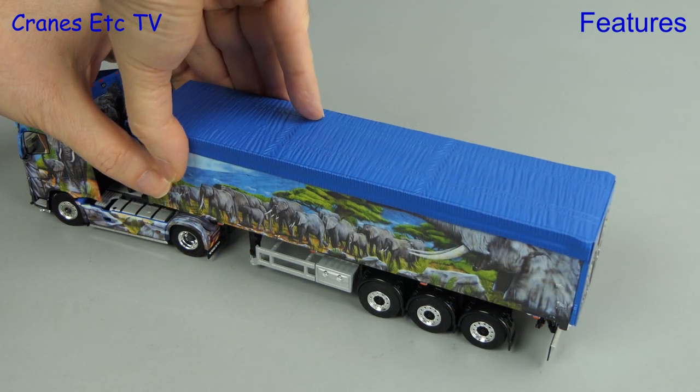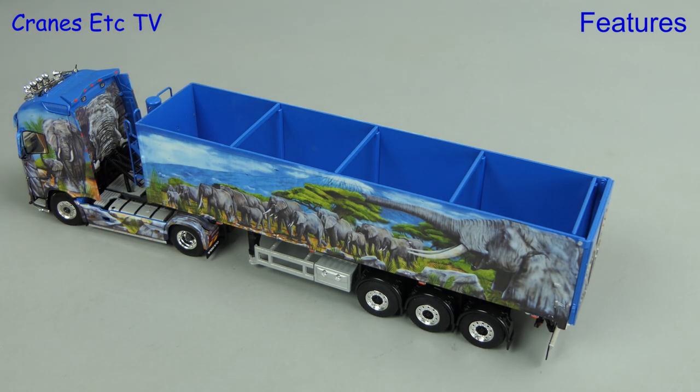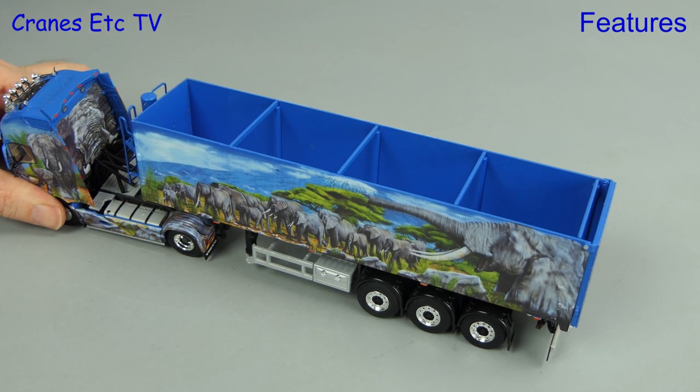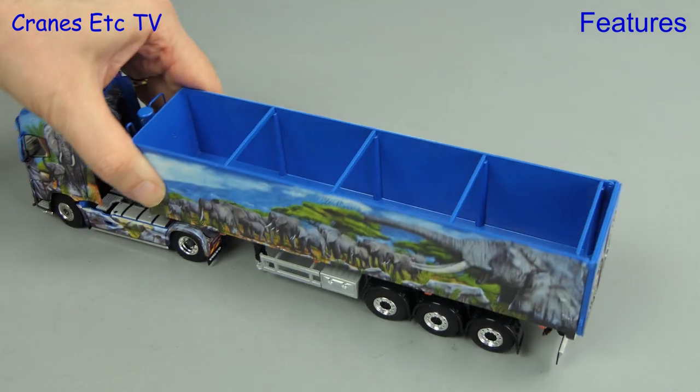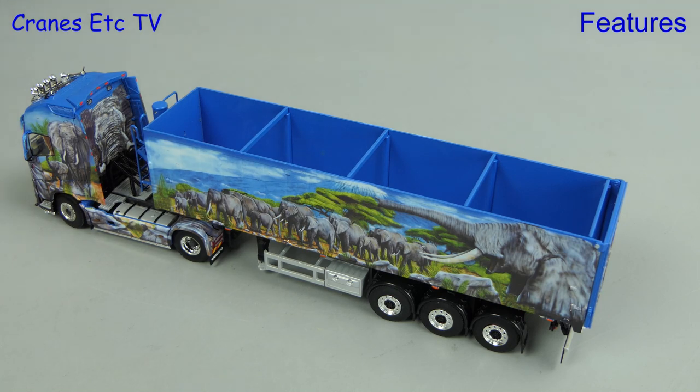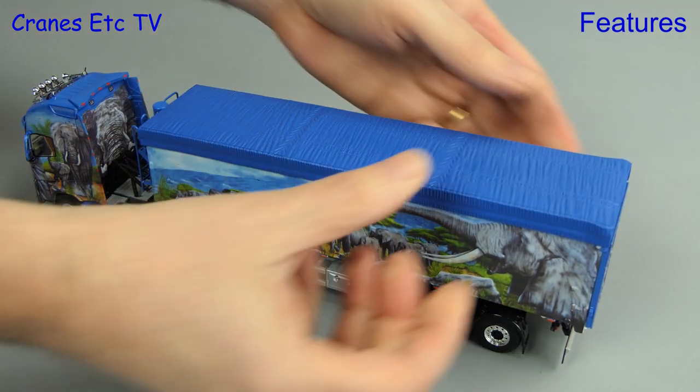Another display option is possible on the model and that's by taking off the replica tarpaulin cover. That then gives you an open top tipper and we can see inside it. And if you want to replace the cover it's straightforward enough - you just need to widen out the cover at the rear end where it goes over the door hinges.